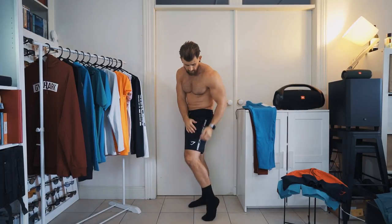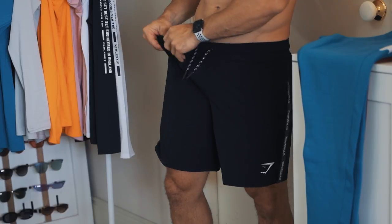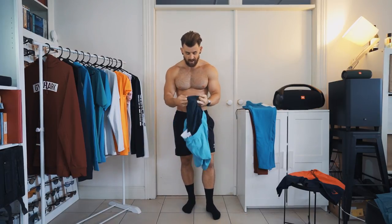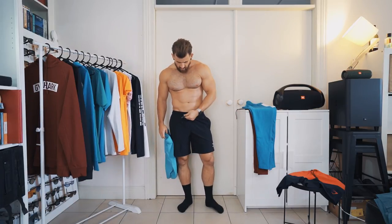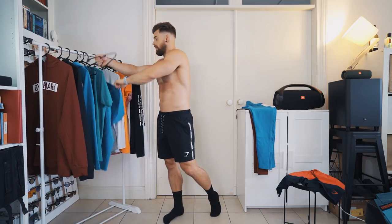These are the taped swim shorts — I like these a lot. They're called taped because they have Gymshark taping down the side. Really stretchy materials and mesh lining inside, so you don't have to wear underwear — you can just go with the liner. They come in electric blue and black, plus two other colours. Contrast toggle drawstrings for comfort. This is a short you could wear around with basic clothes.